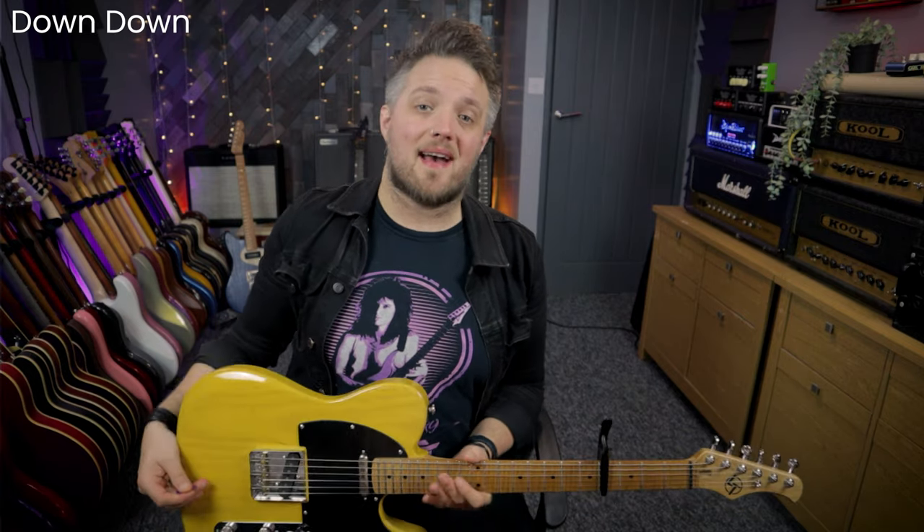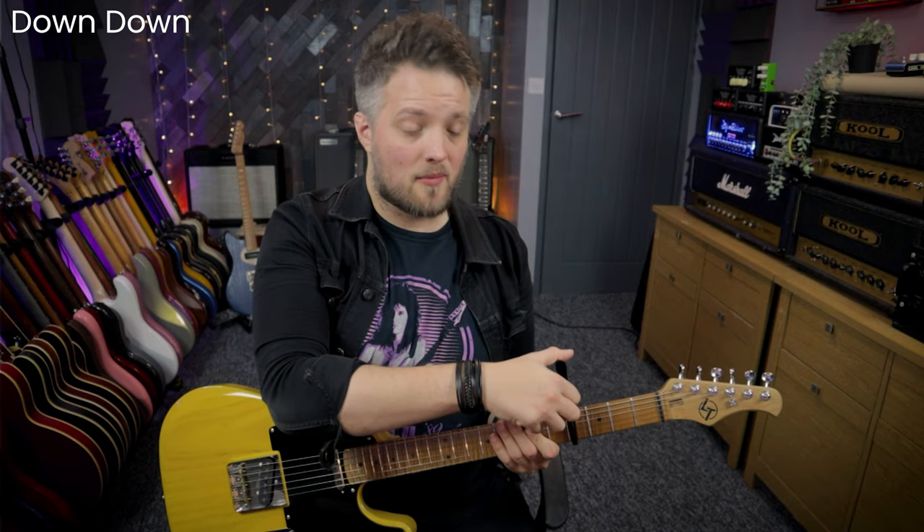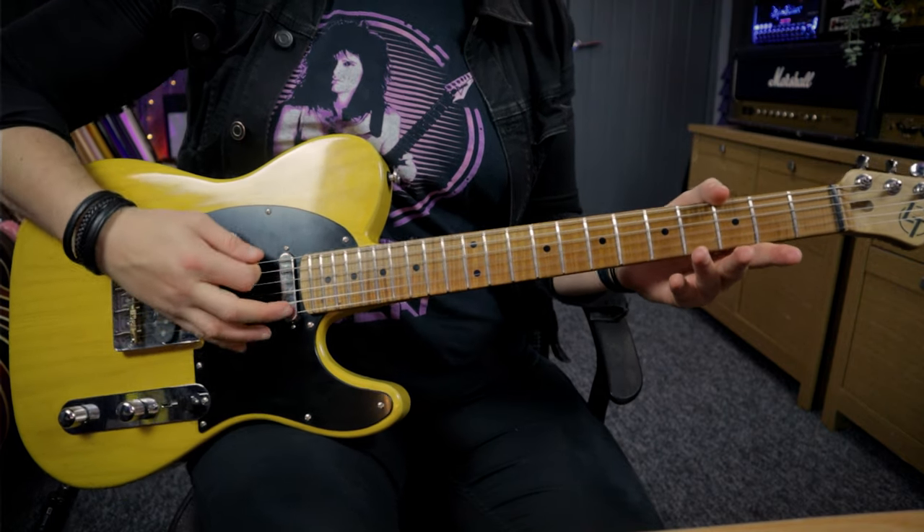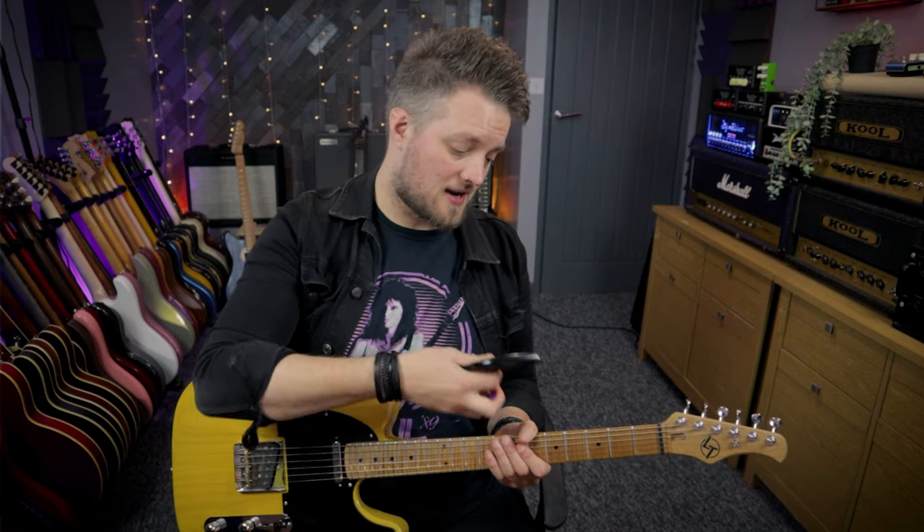The first riff we're going to check out is from the track Down Down. You'll notice there's a capo on my guitar at the fourth fret, and my guitar is currently tuned to open G tuning — low to high that's D, G, D, G, B, D. This is a tuning that Quo use a lot, and this particular track has a capo on at the fourth fret as well. The open G tuning is a big part of the Status Quo guitar sound. There's a link in the top corner of this video to a video I made on the habits and guitar styles of Status Quo. So let's dive into Down Down — this is a great riff, I love this riff.